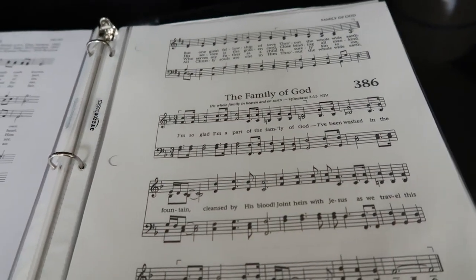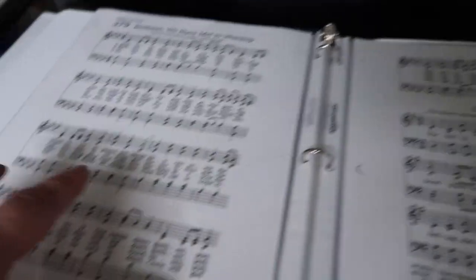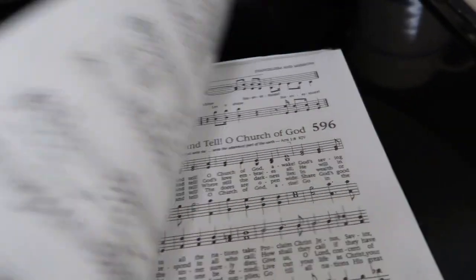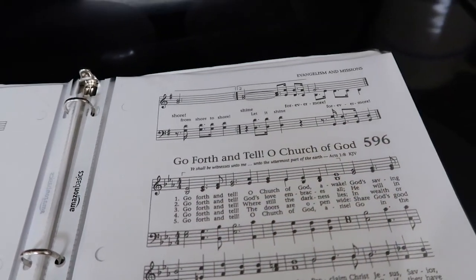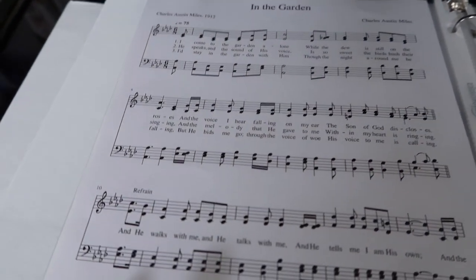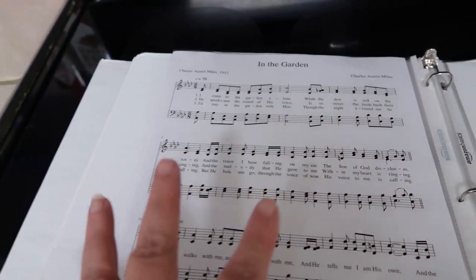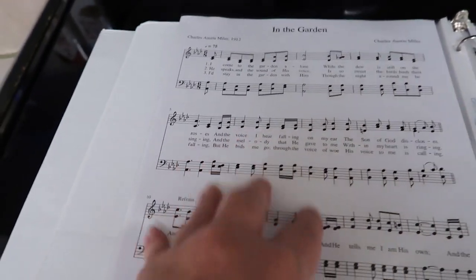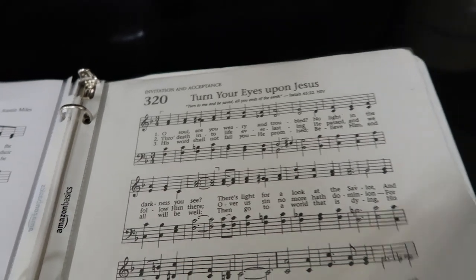Worship service begins with Family of God. The next song is Brethren We Have Met to Worship — it's in A flat and continues to the first line of the next page. Then we play Send the Light, which also runs to the top of the next page. After that is the offertory — no one sings, this is where they take up the offering. My friend and I play through a song together about two times for the offertory. The closing invitation hymn is Turn Your Eyes Upon Jesus.